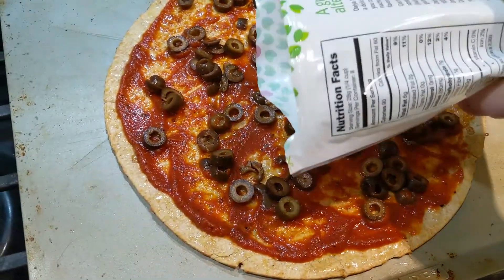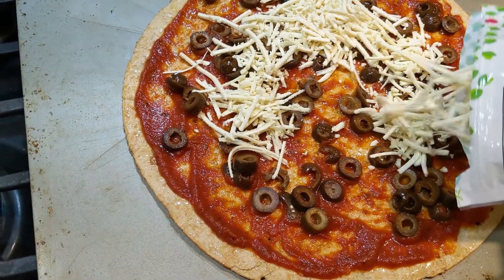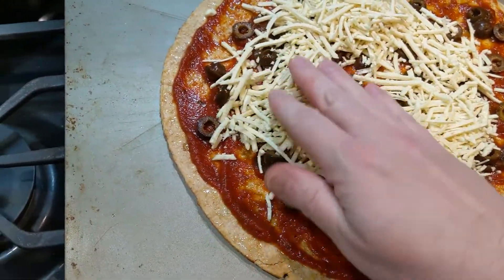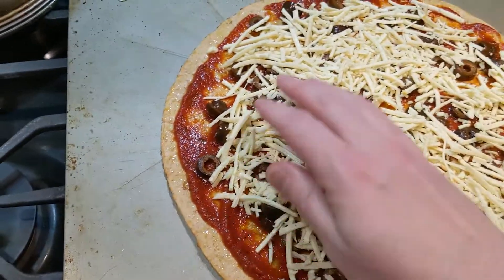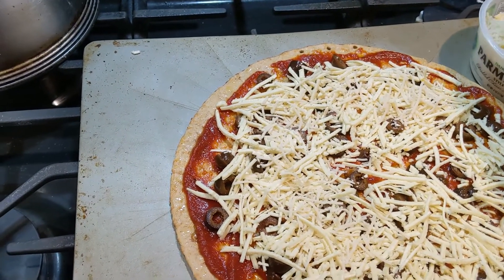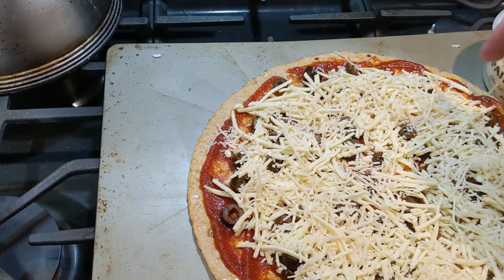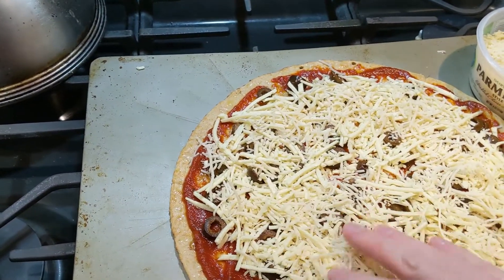Our next step is the cheese. So I am starting with the Daiya mozzarella shreds, having enough on there to cover it — I use about half of the package on each pizza when I am making this size. I just need to break this up a little bit and throw it right on top, intersperse it in there. I just happen to really like this combination of cheeses — it makes a good flavor combination.